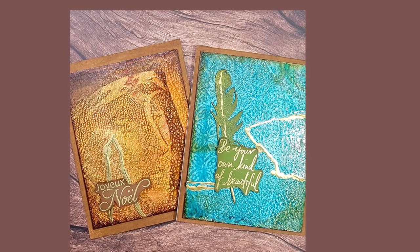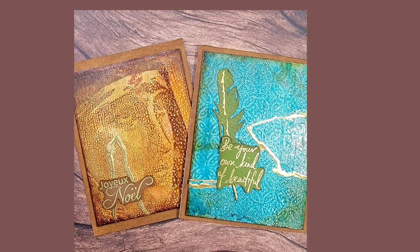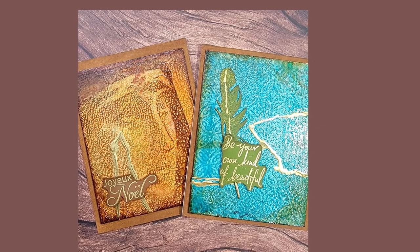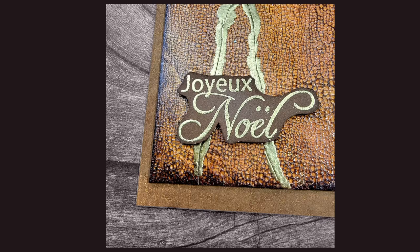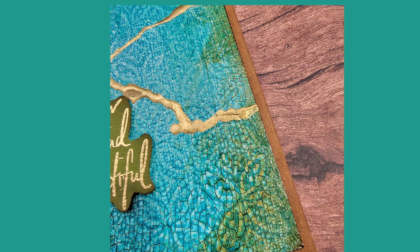Hello everyone, today I wanted to show you my kintsugi technique. Kintsugi is basically a way of repairing pottery with gold so that it can become useful again. In this video I'll show you a couple of different techniques to get the effect you're looking for, including techniques to get the little crackly effect so it kind of looks like mosaic or pottery. I'll be using quite a few products along with some Technique Junkie stamps, so let's get into it.